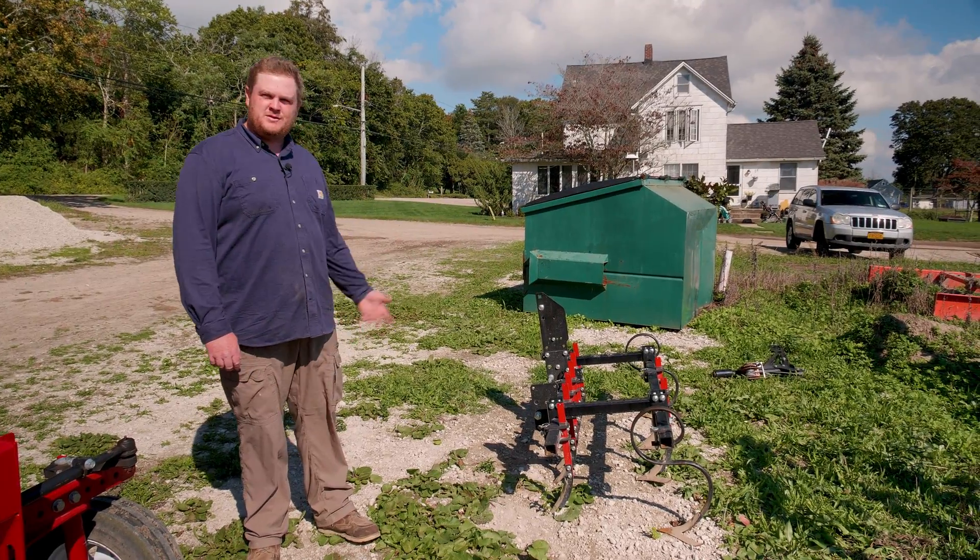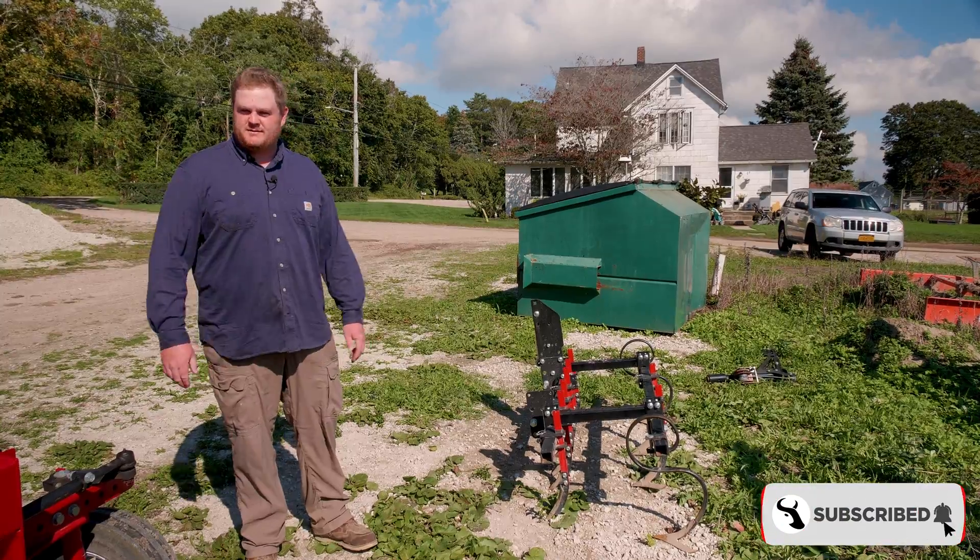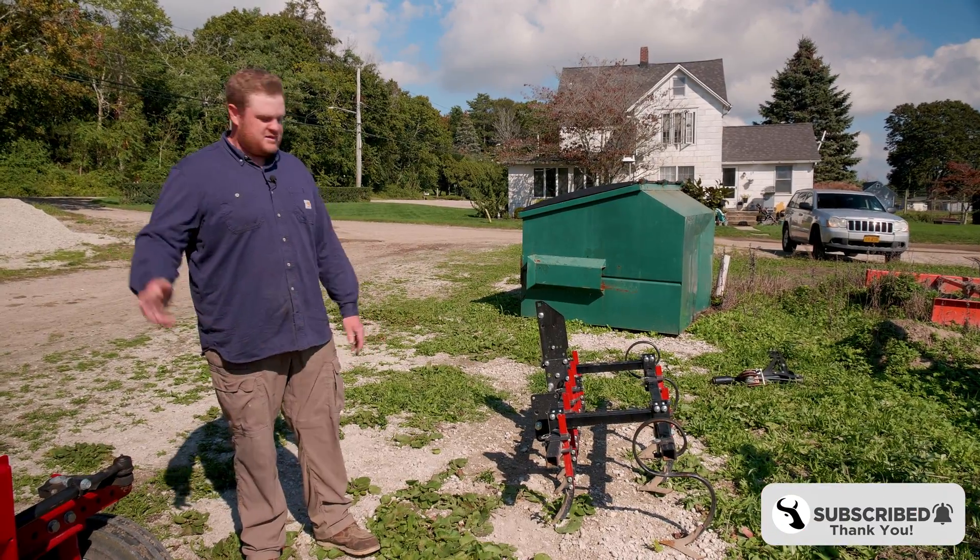Hi, my name's Sam. I'm with Deer Run Farms here in New York. I'm going to give you a little bit of an implement tour of the machines I've created out of the Tillmore products.